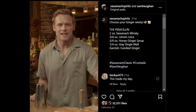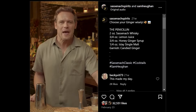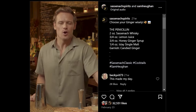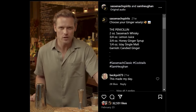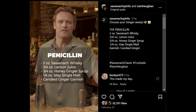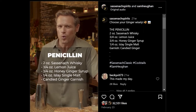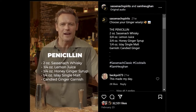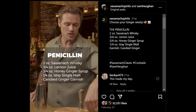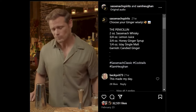Welcome to Sassenach Classics. I'm sweating because I just ate some candied ginger. We're going to make the Penicillin. This is a modern classic created in Manhattan, New York. It is a delicious drink. You're really going to enjoy this one. You're going to need two ounces of Sassenach whiskey, three quarters of an ounce or equal parts of lemon juice and a honey ginger syrup, and maybe just a quarter ounce of an Islay single malt — that nice smoky Scottish whiskey. And we're going to garnish that with some candied ginger.